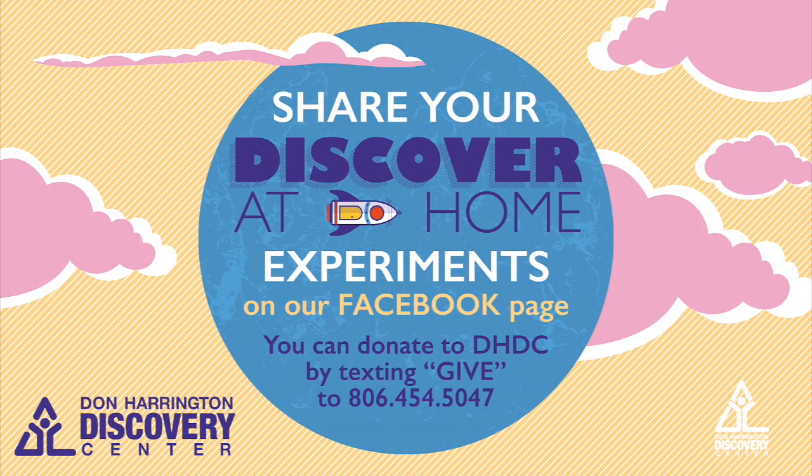I hope you guys have fun. Send us some videos — let's see what you come up with. Bye!